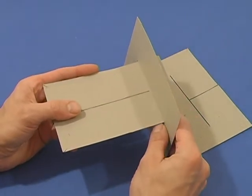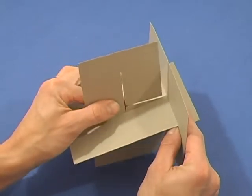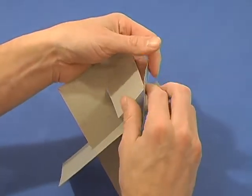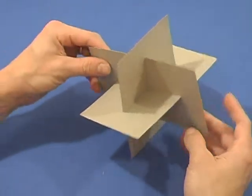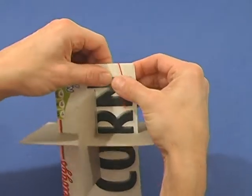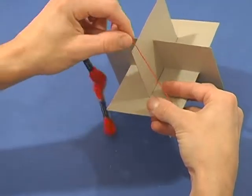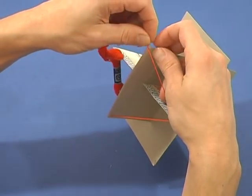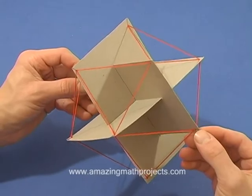Slip the three rectangles together. You may need to tape them depending on how tightly the rectangles fit together. Tape some craft thread to one corner and slip it through one of the slits. Connect each of the neighboring slits until you have an icosahedron.